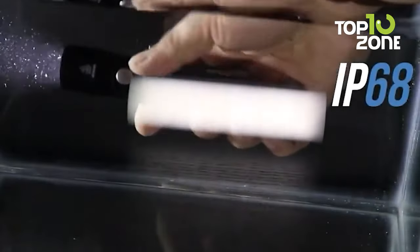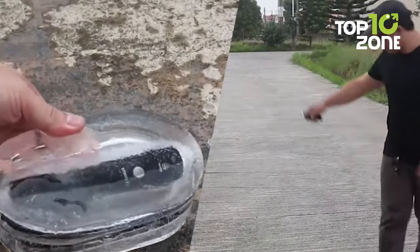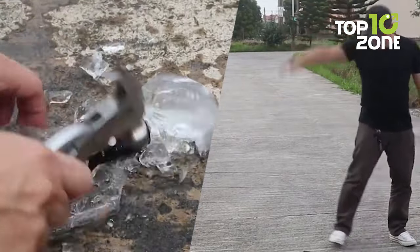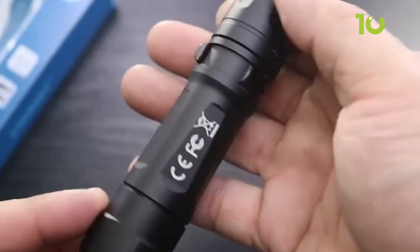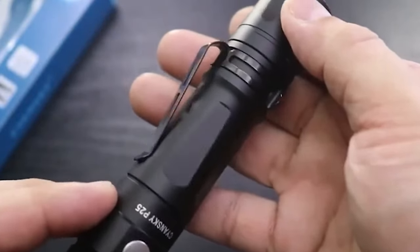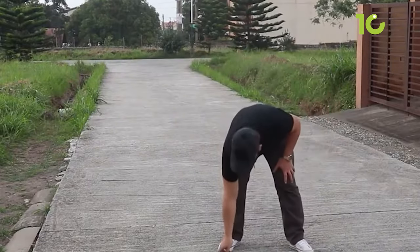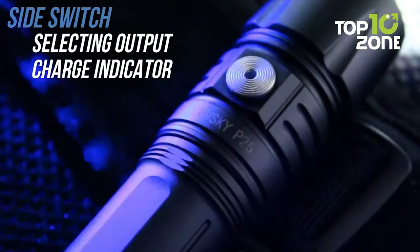This tactical flashlight comes with an IP68 waterproofing rating, which means it is protected against dust, dirt, and can be submerged in water. It is also made of durable aircraft-grade aluminum with a hard anodized finish, making it shockproof and impact-resistant.